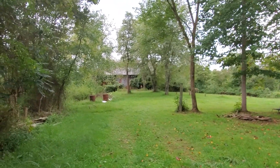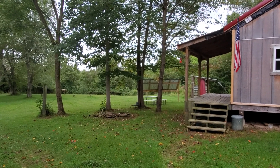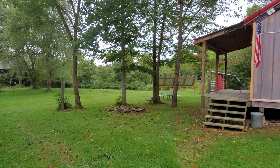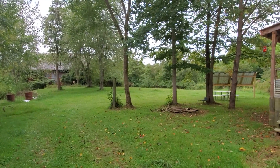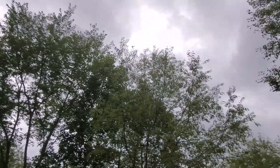Hey y'all, this is Joe out here at the off-grid cabin at St. Bernard Acres. This is Wednesday, September 2nd, day three of my test on the solar. It has been raining and cloudy and gray and overcast all day.